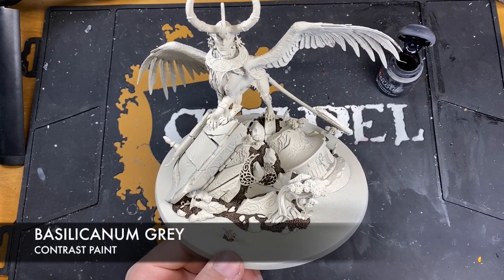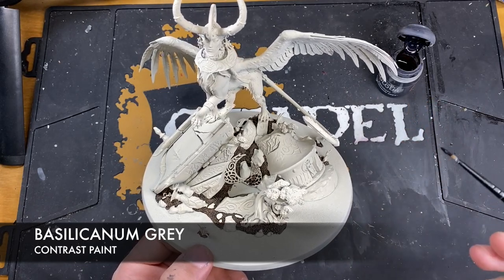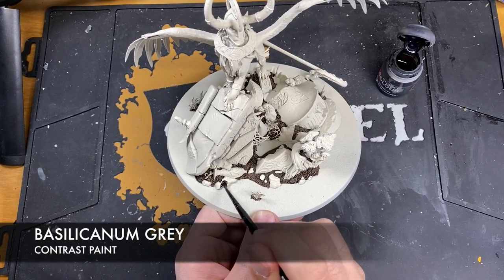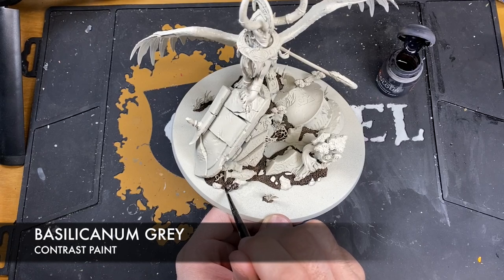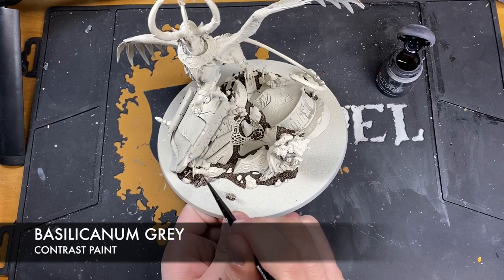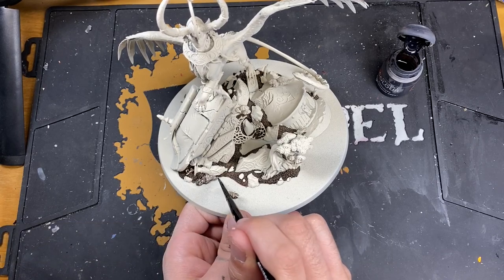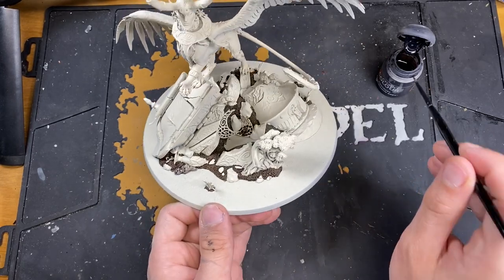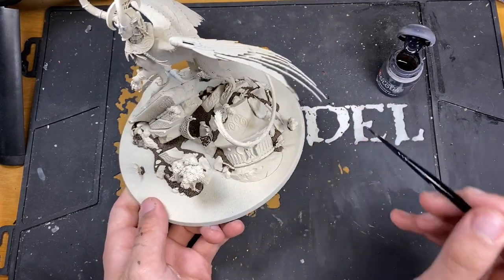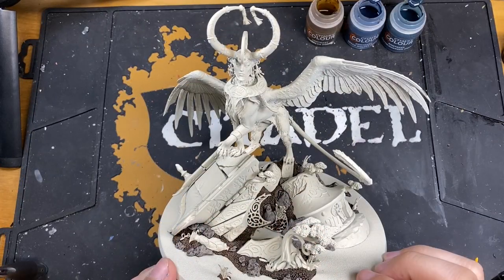The reason we're starting from the base is that we don't want to finish Teclis and then have to make our way back down. Once the base is done, it's out of the way, and any painting on Teclis will be up here, so we don't need to be careful around the base. Next up, with all that Wildwood applied, we're using Basilicanum Grey for all the fallen stone - not the ruins, but any rocks that look like they were naturally there.